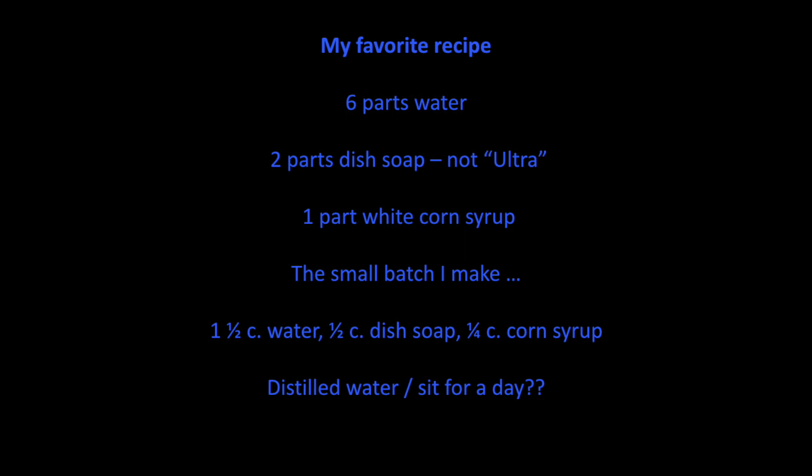Here's my favorite recipe — also the one that Don uses. For a cell phone photo: six parts water, two parts dish soap. For whatever reason, don't use the Ultra variety. I searched throughout Athens trying to find the right soap — Joy was one they recommended, but I used a cheap one without 'Ultra' on the label. The key to the bubbles not popping is white corn syrup. What happens is the corn syrup sits at the bottom of the bubble after you blow it and serves as a cushion between the snow and the bubble.